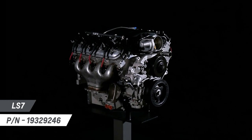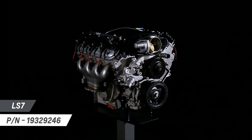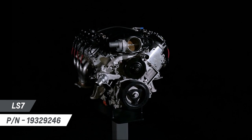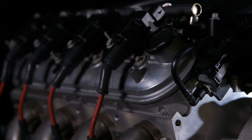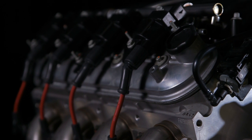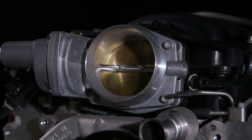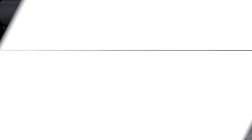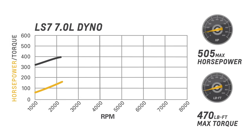The LS7 7-liter will go down in history as a benchmark in naturally aspirated power. It powered the world-beating C6 Corvette Z06 and has become a popular engine for enthusiasts who want its uncompromising performance in their project vehicle. At 505 horsepower with 470 foot-pounds of torque, it's a hot rodder's dream.